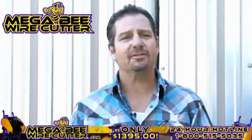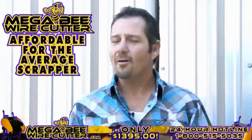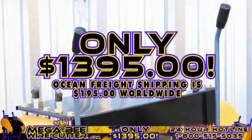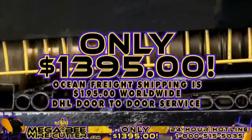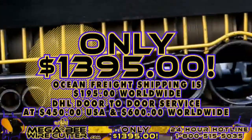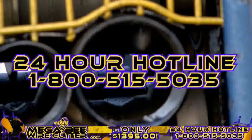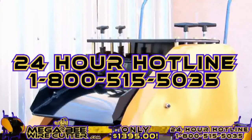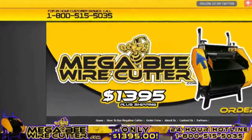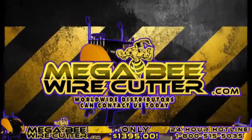The MegaBeat Wire Cutter will be your best friend and the backbone of your scrapyard, landfill, or other business. It's still affordable for the average scrapper — offered at only $13.95 plus shipping. Ocean Freight shipping is $195 worldwide. DHL door-to-door service at $450 in the U.S. and $600 worldwide. It's a smart investment. Additional blades are only $19.95. Feel free to call our 24-hour hotline at 1-800-515-5035. Get ahead of the game and order yours today. Visit MegaBeatWirecutter.com now. We also encourage worldwide distributors to contact us today.